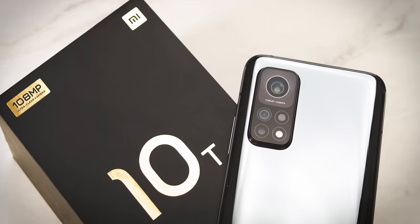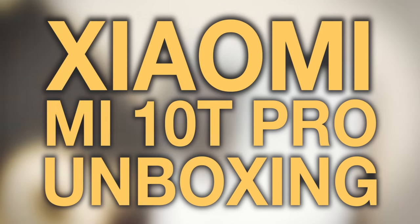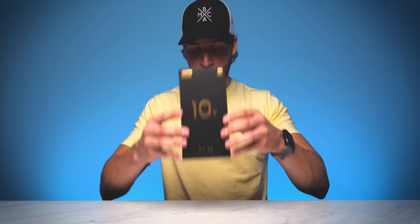Show me the new Xiaomi phone — get it, 'show me Xiaomi'? It's okay. What's up YouTube, it's your boy B-Mac, and if this is your first time here, welcome, thanks for stopping by. Make sure you smash that subscribe button with all notifications turned on so that you never miss another video on this channel.